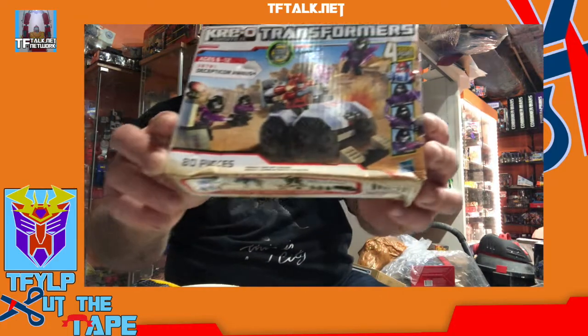Cliffjumper doesn't transform — it's just the minifigure, and he comes with a little ATV vehicle. He's got a dark energon cube which you can replace his chest with, and then you can make him a Decepticon — kind of a zombie Cliffjumper. It's G1 Cliffjumper-looking. I found this on the clearance shelf and it's got some moisture damage. It looks like water damage, but it's brown, so I don't know if it was next to a can of beans or something.